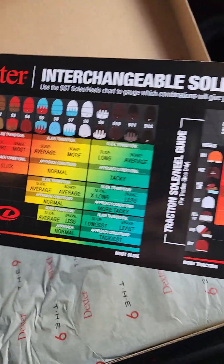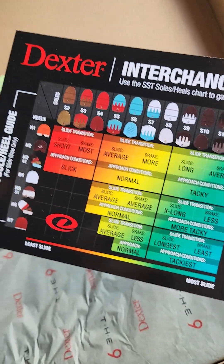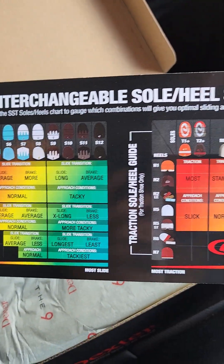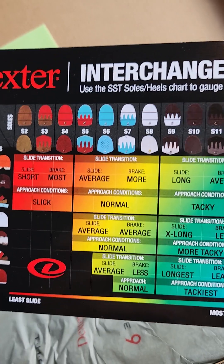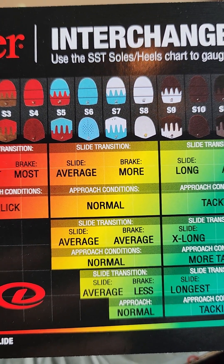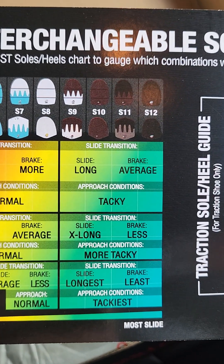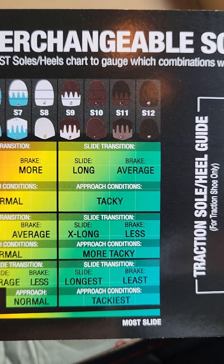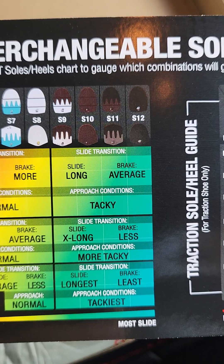Inside the box, they show you the interchangeable sole and heel setup guide. What differentiates Dexter from other brands is this interchangeable shoe and heel system. Standard inside the pack, they provide you S7 — normal traction, more braking, and average slide. If you want longer slide or average braking, you can buy the S9, S10, S11, and S12 — all available for sale.